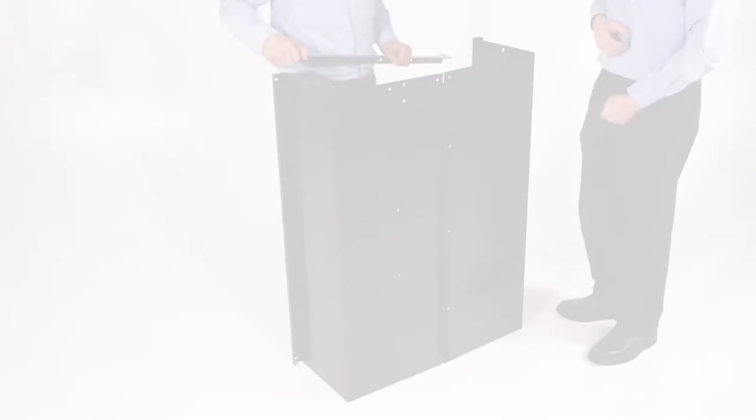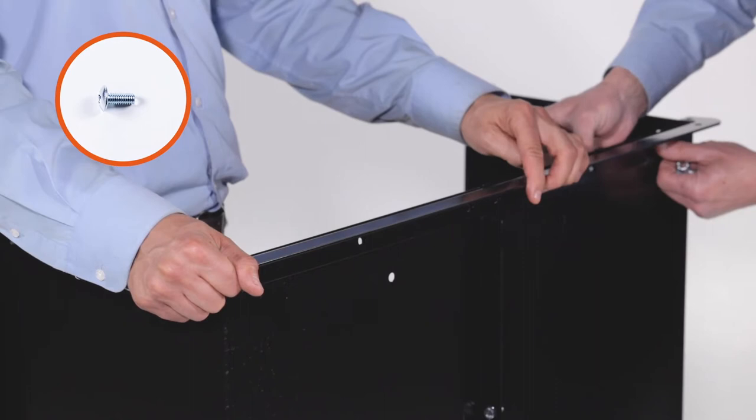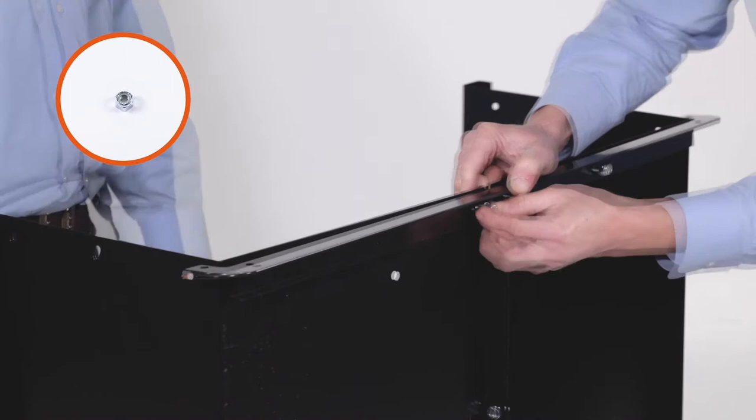Next, take the lower rear angle, Part 4, and align it with the bed. Then insert four 5/16-18 by 3/4-inch truss head bolts, Part D, through the holes in the bottom of the cart bed and bracket. Loosely secure them with 4 5/16-inch Nylock nuts, Part G. Do not fully tighten the bolts until directed.